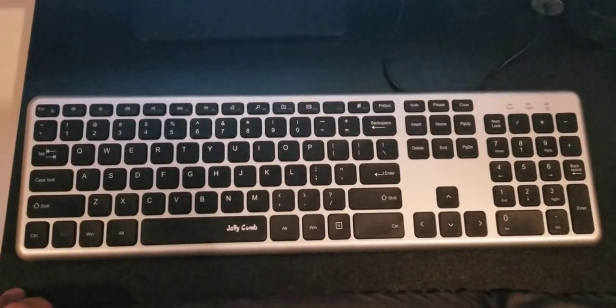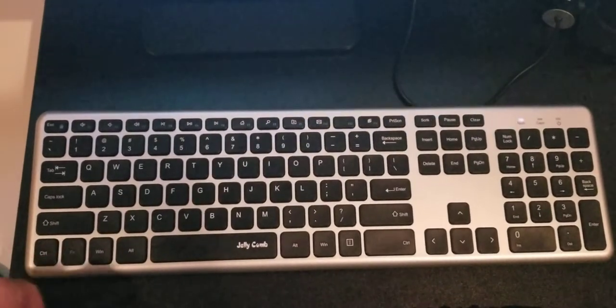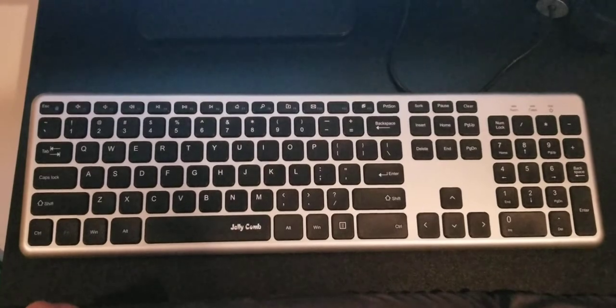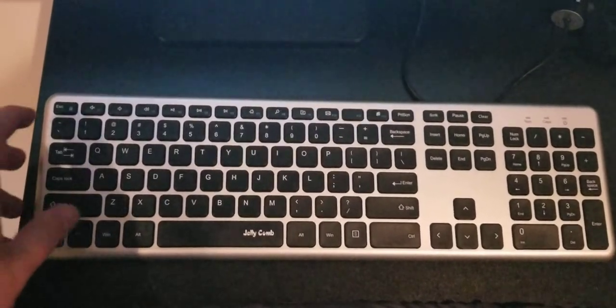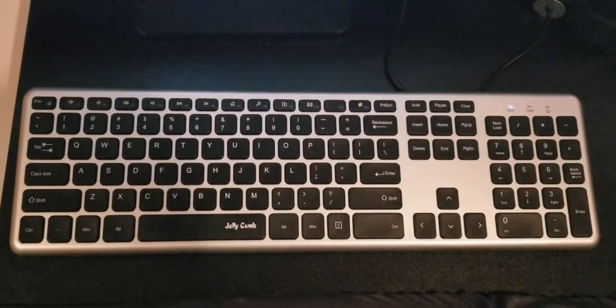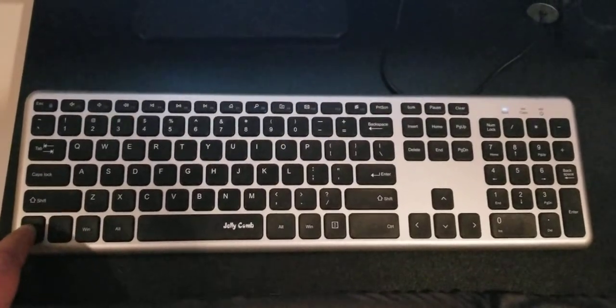Right now the FN keys are turned off and the NumLock is off. If I press a button, the light comes on and then it goes off after a few seconds. Now I'm going to turn on the function keys — the light is on and it will not go off after a few seconds if I press a key.